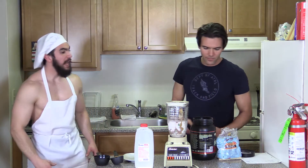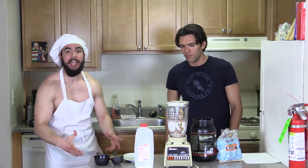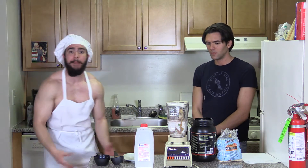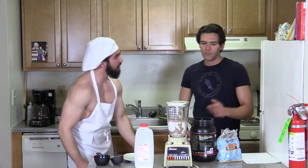Enough is enough! If you put all those together, then guess what? You just made your thousand-calorie shake. Now let's get blending — are you going to blend it too?